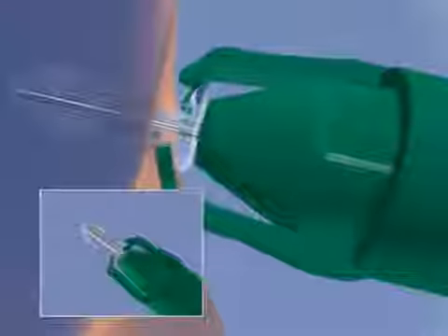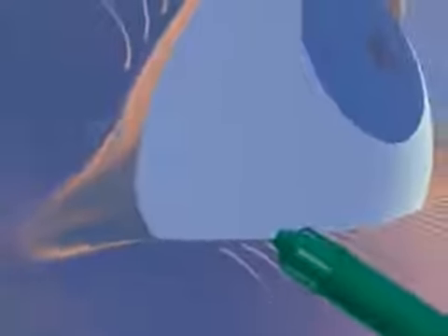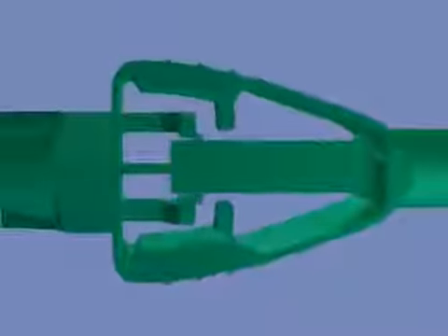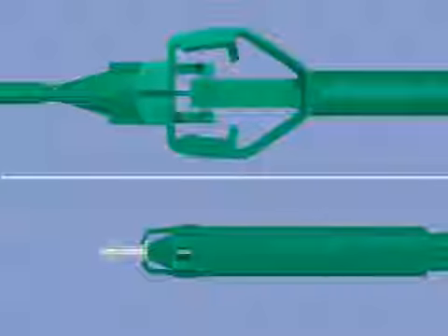At the same time, the needle pulls back and out of the plug to allow the plug inserter to be withdrawn. Note that it is very important to ensure that the arms of the fingertip controller touch the body of the plug inserter. Full actuation is required to release the plug and leave it in position in the punctum when the plug inserter is withdrawn.